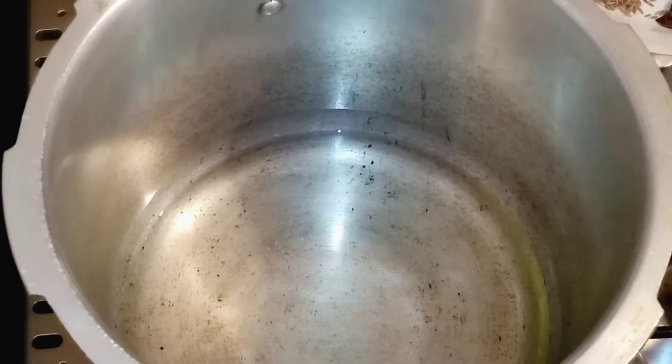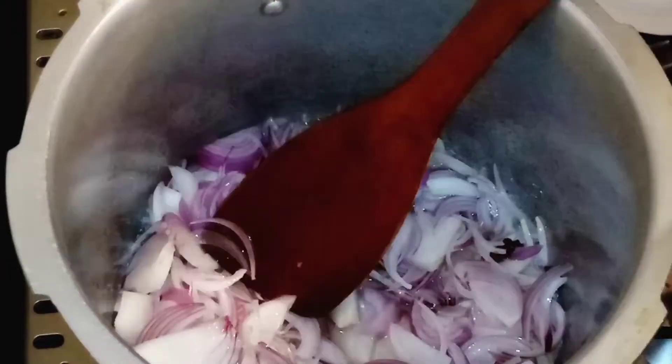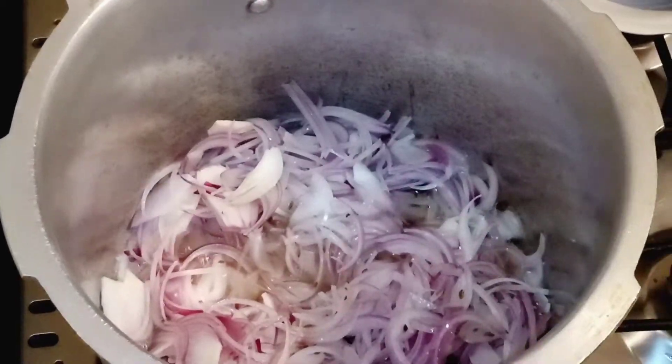Now to make the masala, we need to add oil and whole spices. We've added black pepper, cinnamon, and large cardamom. We've also added onion — fry it well until it turns nice and red. Set aside a little half portion for garnish.